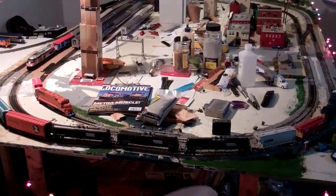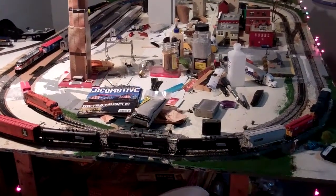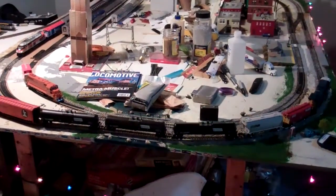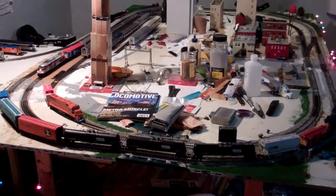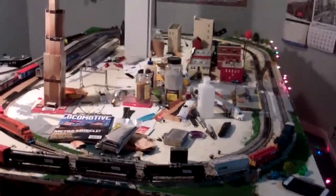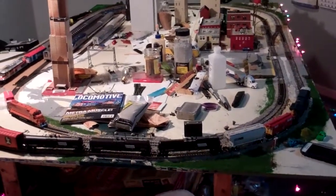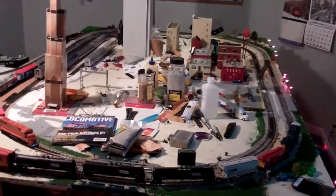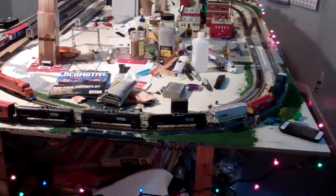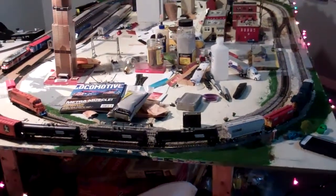Hey guys, it's MetroMP36407 here, and I'm here to bring you another layout update. Before we get started — yes, notice I'm using a different camera. This is actually Nert's old camcorder, Nert Binnacle Studios 55. He's lending me this one because he got a new camcorder, and until I get a new camcorder he's letting me borrow this one. Very much appreciated, thank you very much.